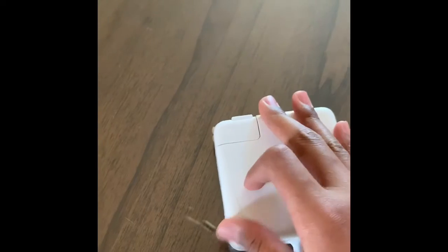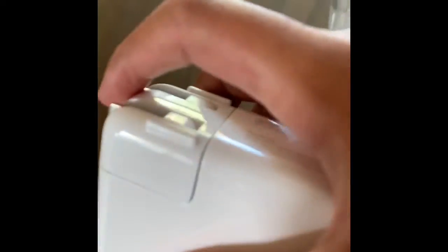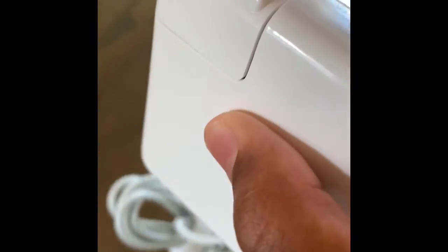Then you also have this side. You have this compatible charger — you can bring it out. Let me show you: you can bring it out, and it's all good. You can put it right back in.